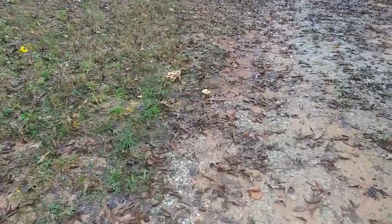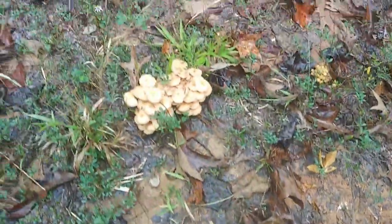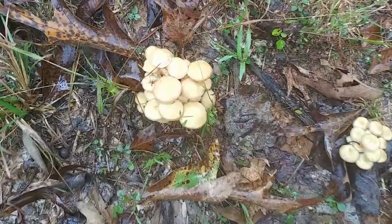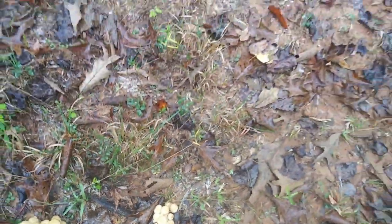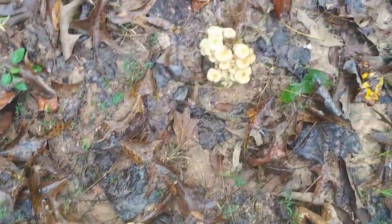Look at those mushrooms. Not just here — I've got more over here, and more over here and here. Get a good look at them.